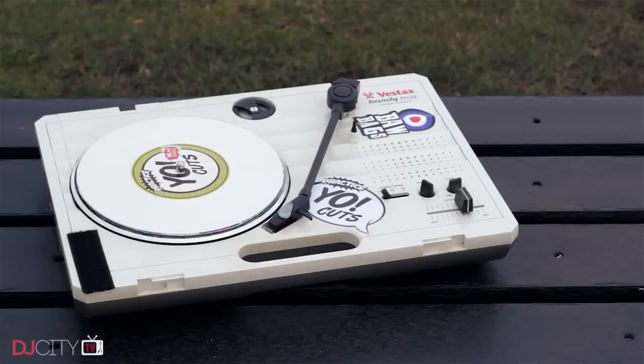Richie uses the Vestax Handy Trax turntable. Now, since the demise of Vestax, these are a bit harder to get hold of new. Physically, it's a little bit bigger, which may be a plus or a negative depending on your perspective, but it's really much the same as the Numark in terms of features and performance.